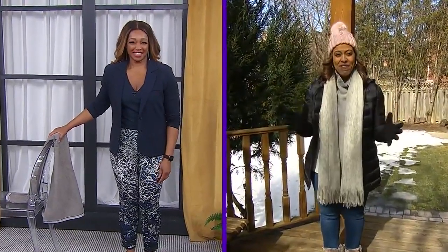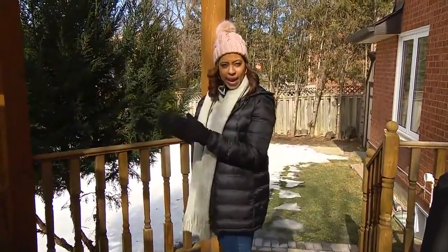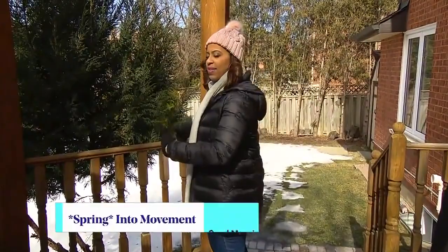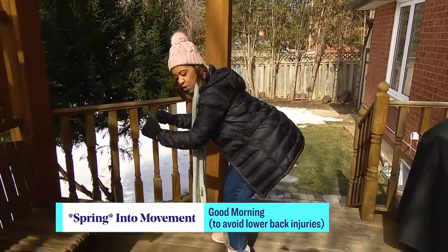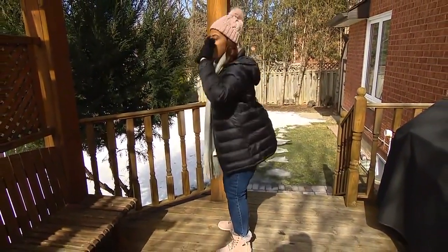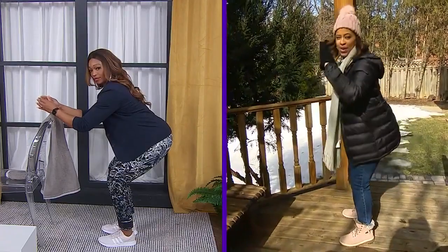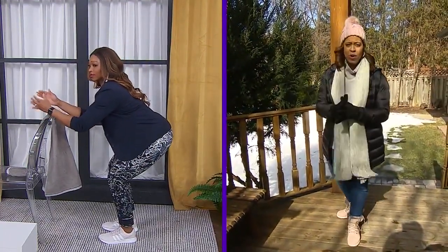The other thing we want to work on is our glutes — our butt. We need to warm that up, and good mornings are a great exercise to do that. Think about bending your knees and then pushing your hips and your back out slowly. For ladies, think about using a public bathroom — we don't quite want to sit on the toilet, we want to get close but not all the way down.